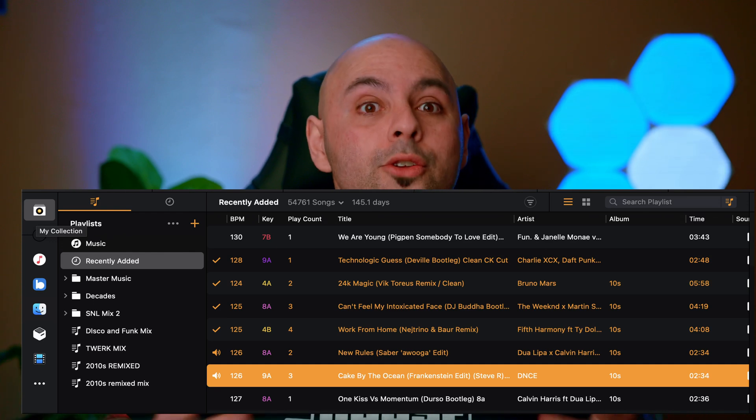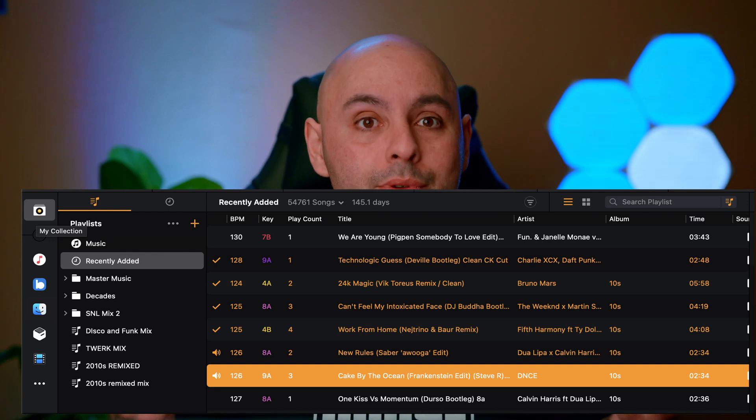If you're a DJ who actually likes making crates or prefers playlists, you can do that too. There's a section called My Collection where you can create playlists and organize them using folders.